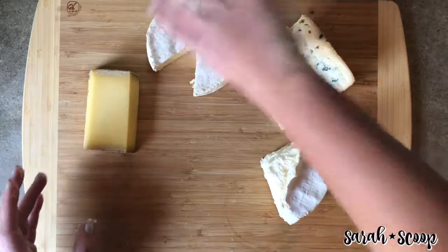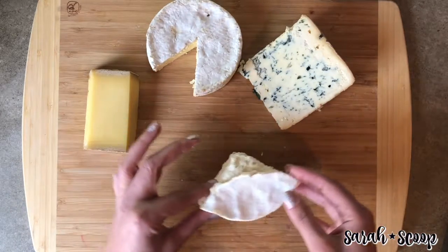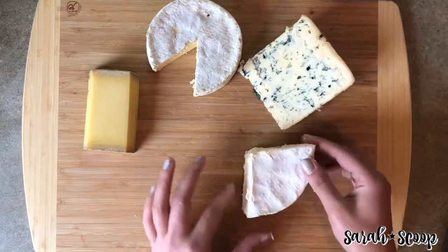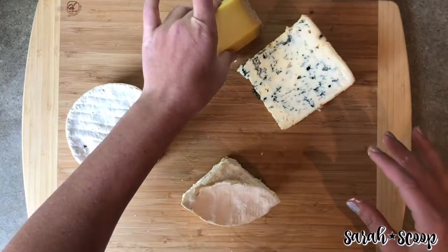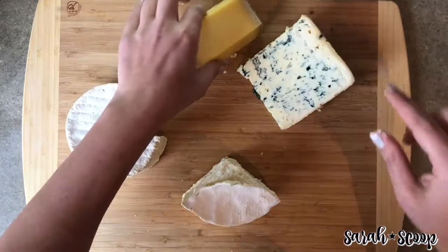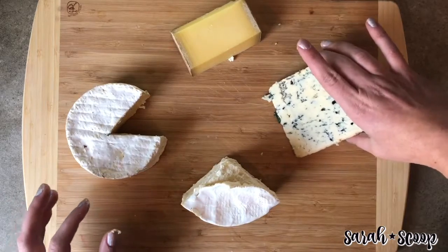Whenever you're making your cheese board, think of it like a clock. At 12 o'clock, you'll place the soft cheese — for us, we're going to use brie. Then you use the others as well, ordered by pungency, like a clock. You want to end with a blue cheese.